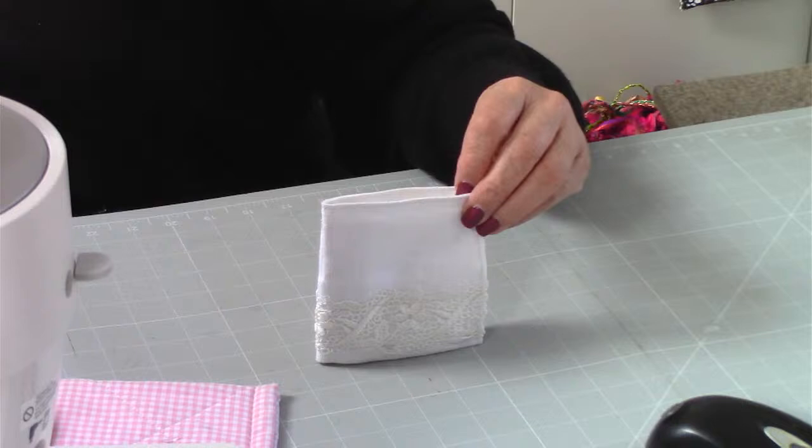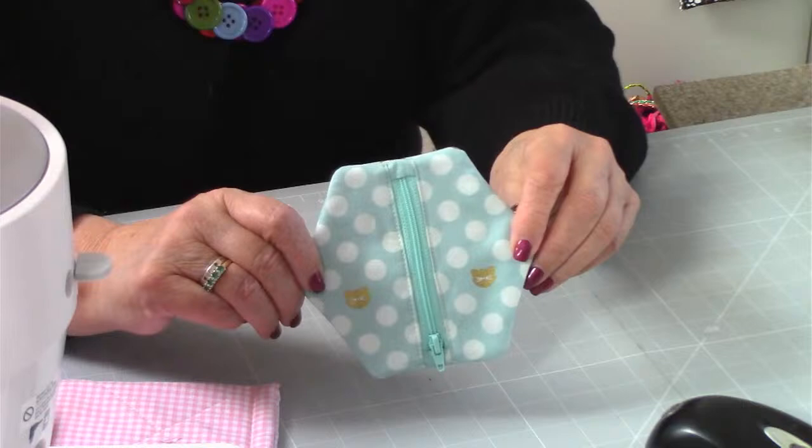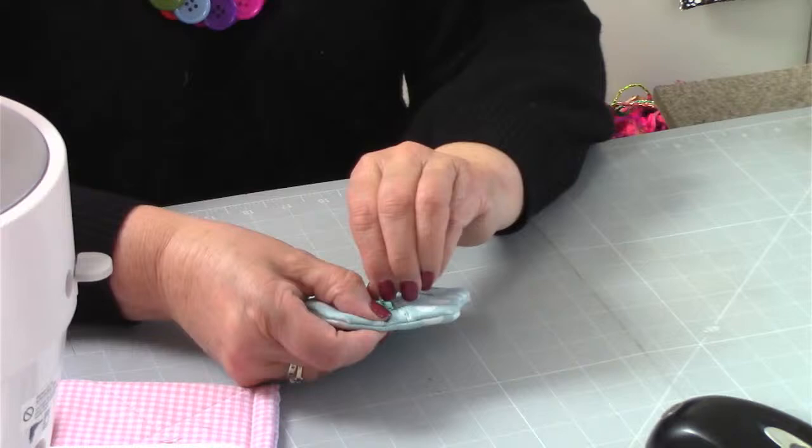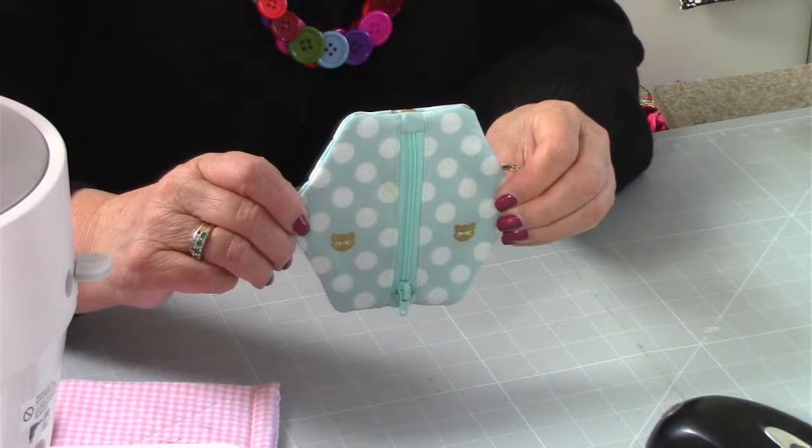The next one is number 22, and it's Cora. Cora is a little hexagonal purse - really, really super, and one of those makes you'll probably make loads of. It's got a little zip there, everything is really neat inside. A nice easy make - make it from your scraps. That is number 22, Cora.